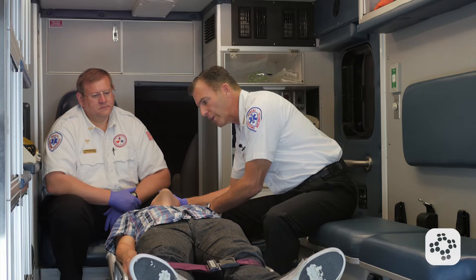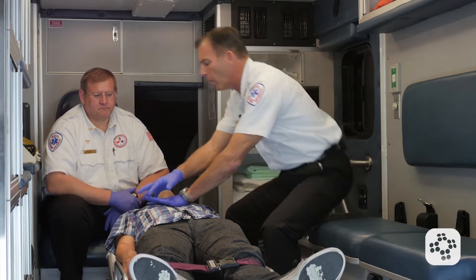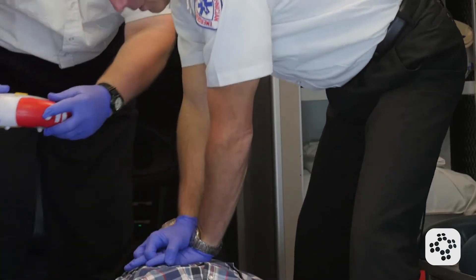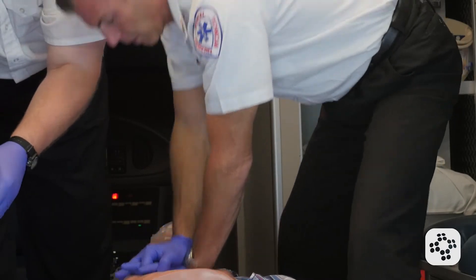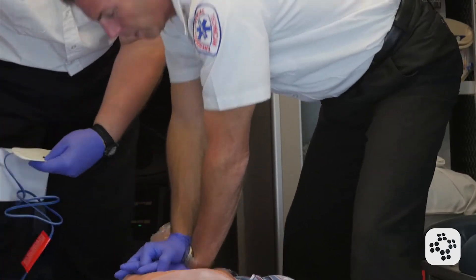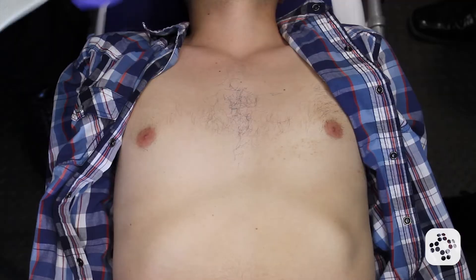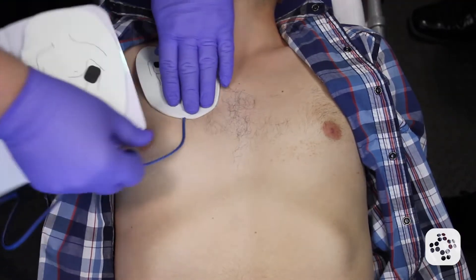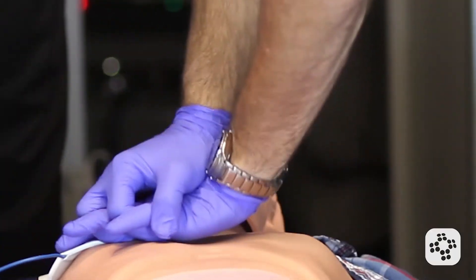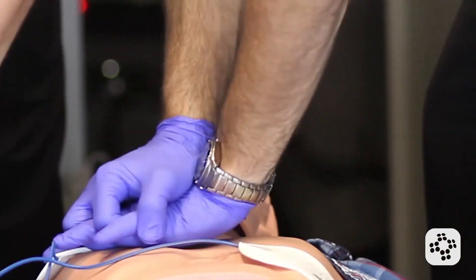Now we're going to assess this person for normal breathing and a carotid pulse. I checked for no more than 10 seconds. The patient is not breathing and they do not have a pulse. I'm going into CPR now. I stopped only long enough for my partner to put that pad on, and then I'm right back onto my compressions. Continuous chest compressions until we get the AED set up.